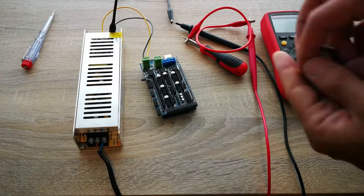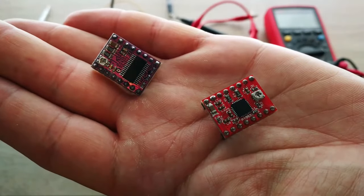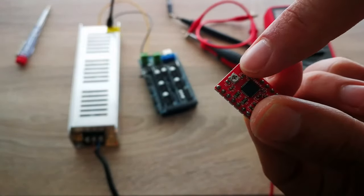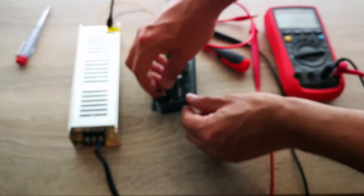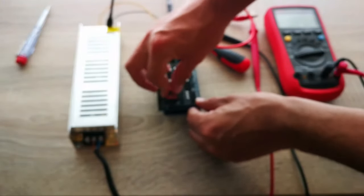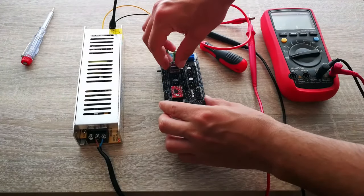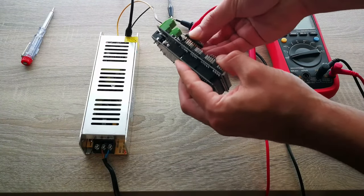Finally, let's connect the stepper motor drivers. The red one is the A4988 and the purple one is the DRV8825. You have to pay attention to the orientation of the drivers when you connect them to the RAMPS board. The A4988 must be placed with the potentiometer facing away from the green connectors. For the DRV8825 it's the other way around — it must be placed with the potentiometer facing the green connector. You can place the drivers in any of the five available slots as long as they're oriented correctly.